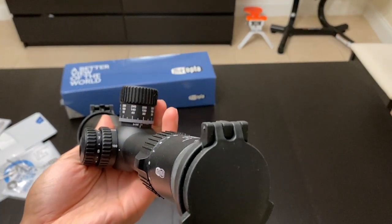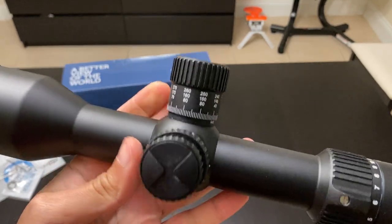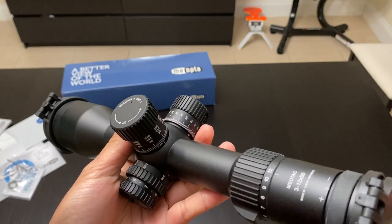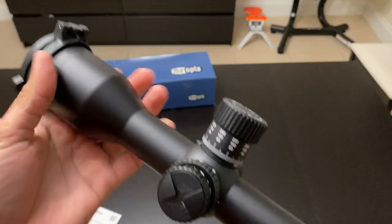Some people say they only need 1x magnification for 100 yards, and others will argue you can shoot this scope effectively out to 1200 yards. I'm not that skilled a shooter — I only shoot at 300 to 400 yards at my range.